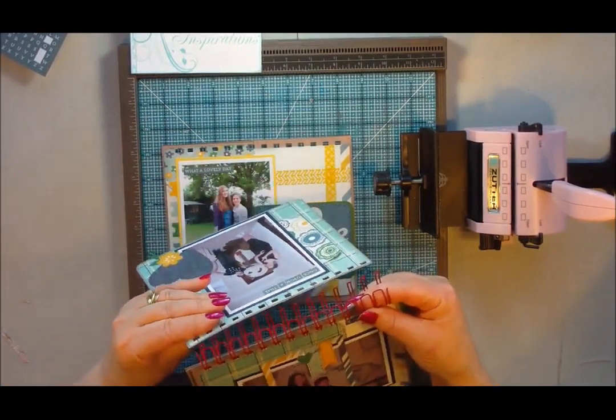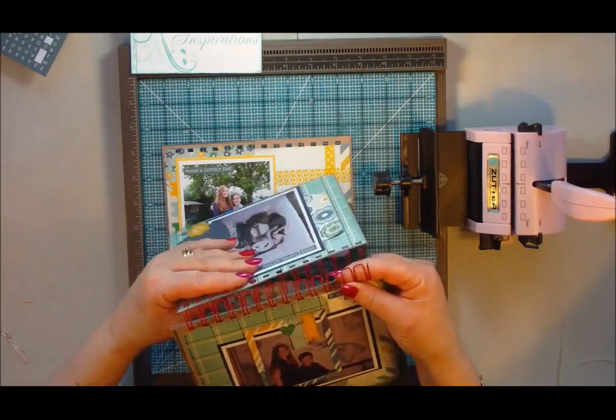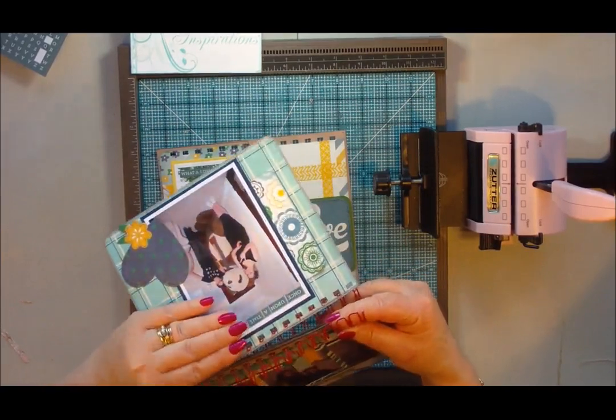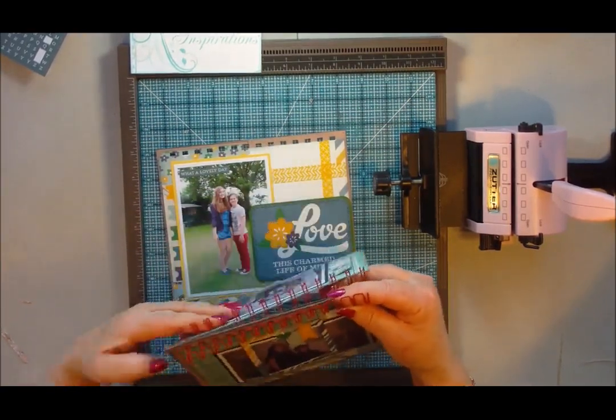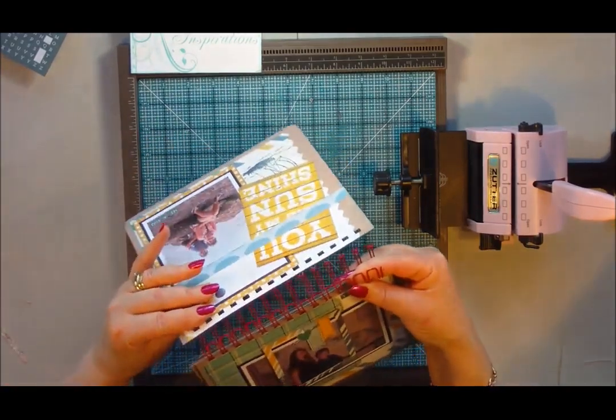You can add more pages to this — I've only used four pages, but even with four pages you've got eight layouts, plus two more on the front and back cover, so ten layouts really. You can also make them different sizes — I've made this one quite a substantial size so it could take six by four photographs, either portrait or landscape.